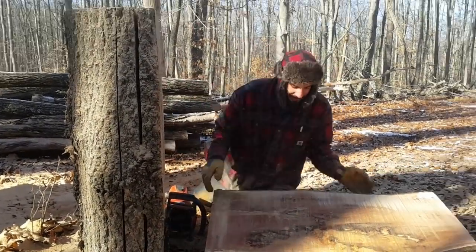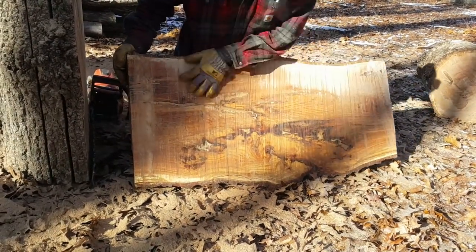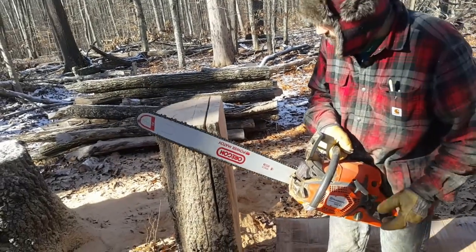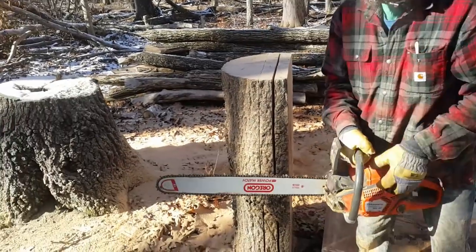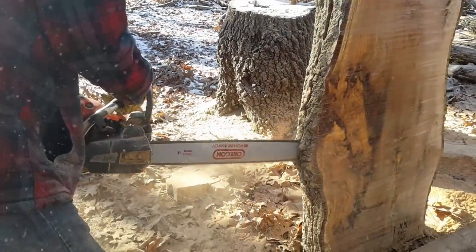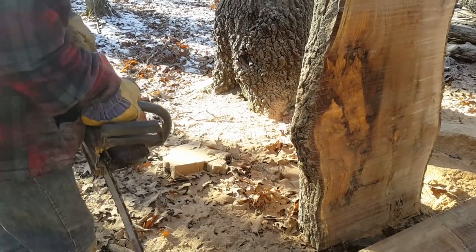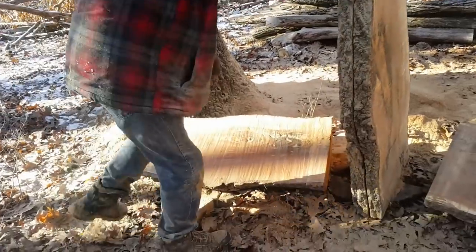Oh yeah, that looks beautiful actually. It's going to make a nice log. It looks like I wasn't able to cut it through all the way — I do have a longer bar for this chainsaw but I didn't pack it along with me today, so I'm just going to zip this side of the log and we'll be done with this part of it. Oh yeah, let's see how this looks. Nice.